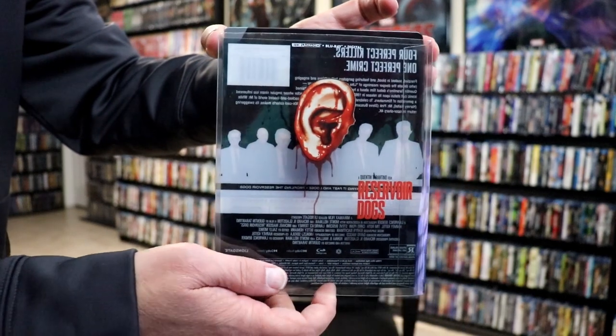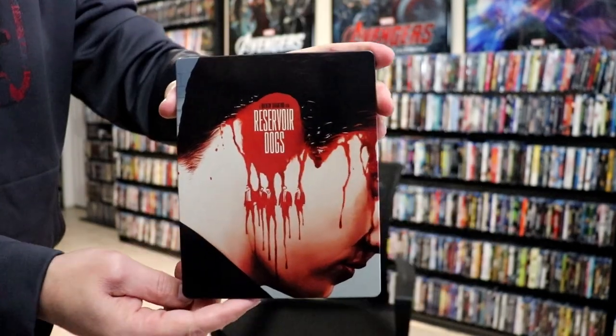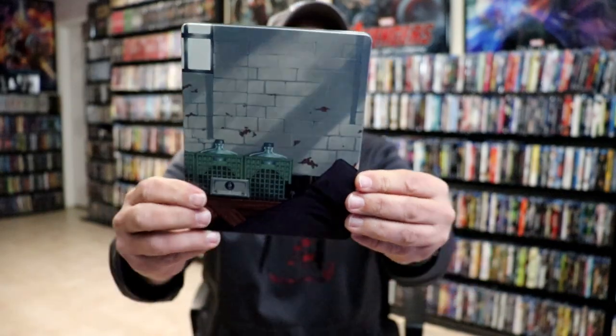Really nice looking artwork. It is a lightly glossed Steelbook. No embossing or debossing. I do love the image there. And here's the back — great, great images.